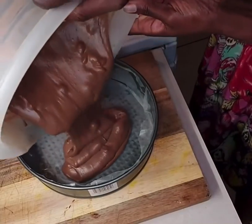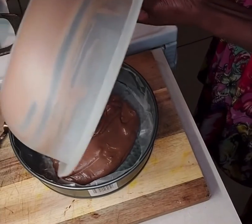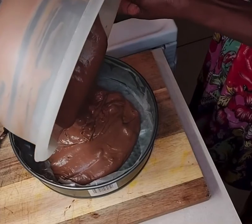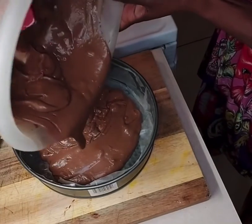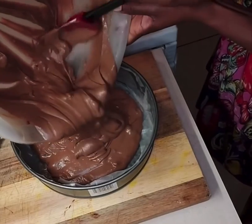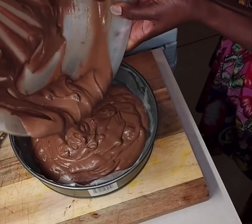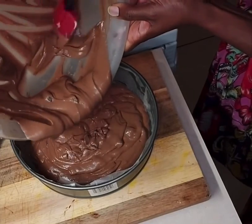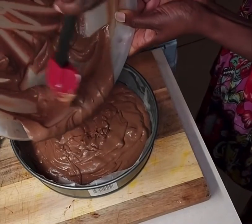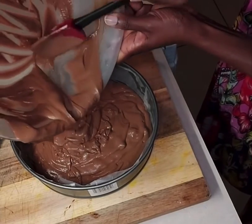Now I am putting the batter into my lined springform pan that I had greased at the bottom and lined with release paper so the cake doesn't stick to the pan. I'm scraping out all the excess batter into the pan to get every last bit of this goodness.